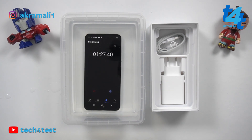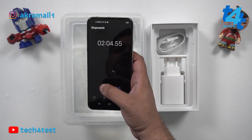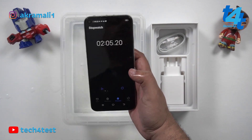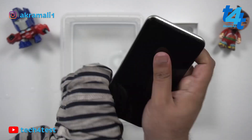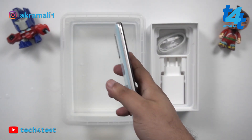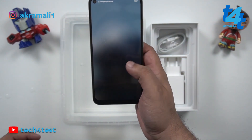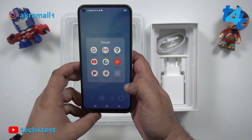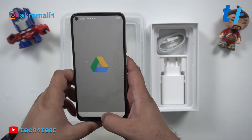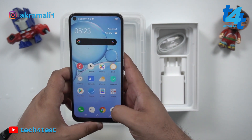Two minutes are done. The complete device has been in water and we stopped the stopwatch. Now let's check the touch panel. The phone's touch panel is responding fine — all the apps open and everything is working exactly as it should.